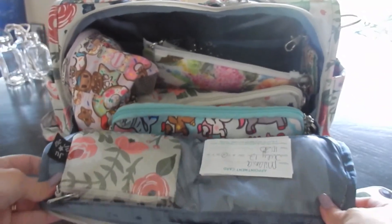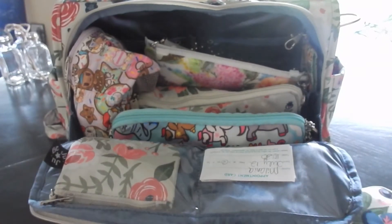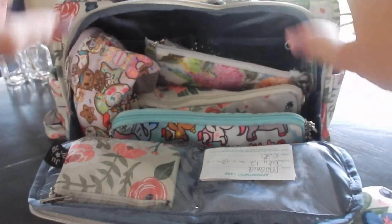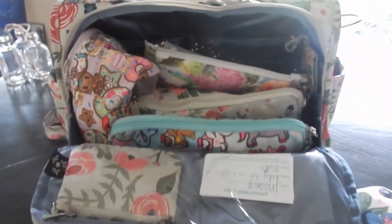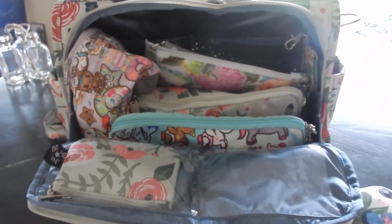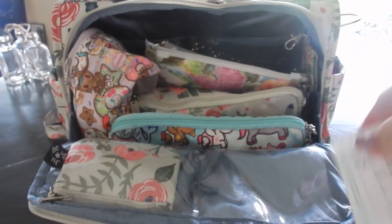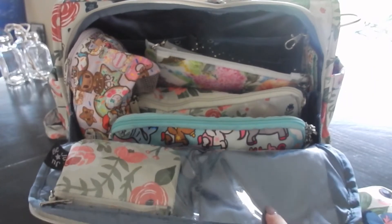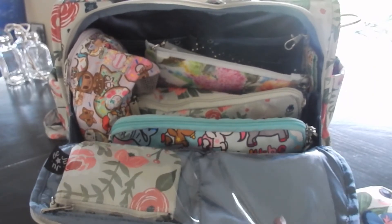Now into the inside of the bag. As you can see, unlike the Be Right Back, it does have gussets on the side, so zipping it all the way down to the bottom nothing falls out. In this pocket here I just keep little cards to remind myself of our doctor's appointments — I like to use this pocket in both the Be Right Back and the BFF for that reason.